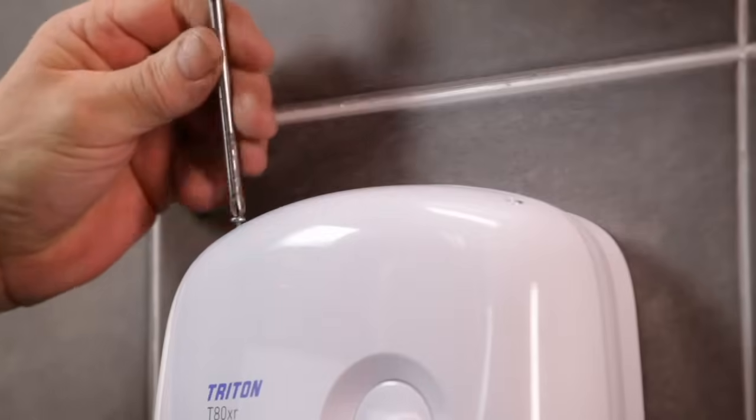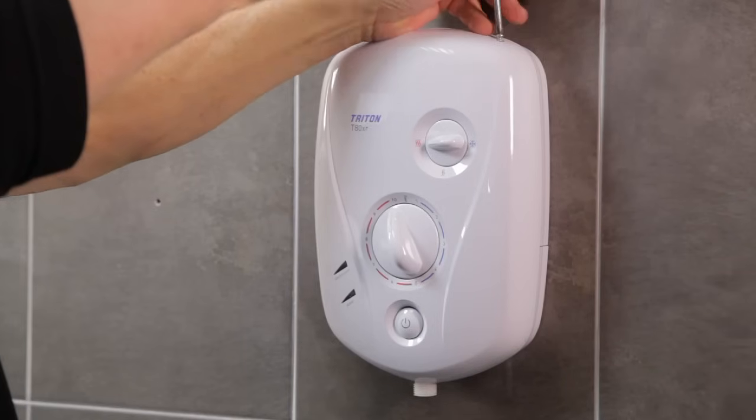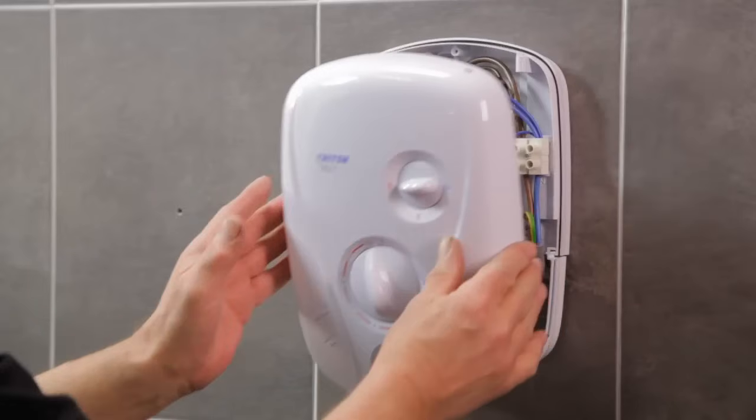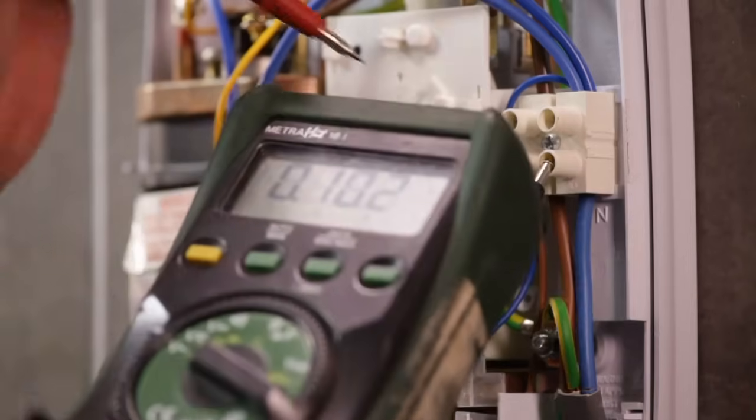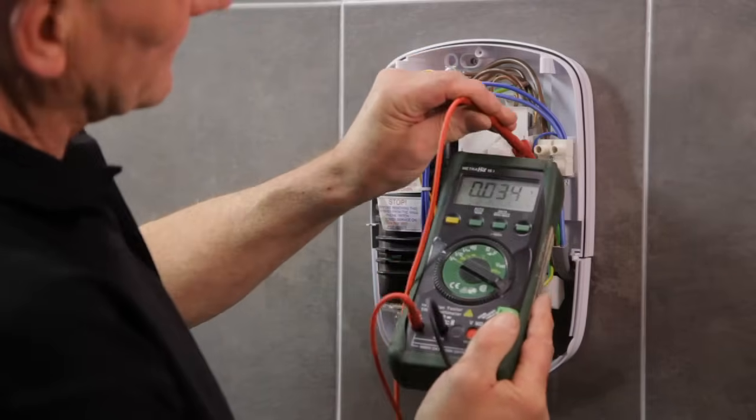Let's see just how quick and easy it is to replace a typical T80XR installation with the Triton T80Z FastFit. First, make sure that the electric and water supplies are isolated. Now unscrew and remove the cover. Test to check that the electric supply is isolated before removing the bottom trim.